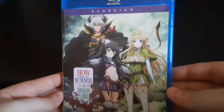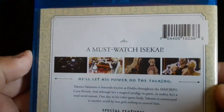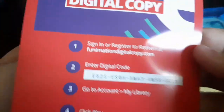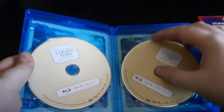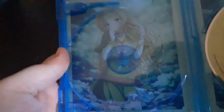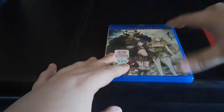Here is the cover, the spine, the back, and then you open it up — there's the Funimation digital download code. You get disc one and two, and then you take this one out and get that artwork, and you take this one out and get that artwork. This has been How Not to Summon a Demon Lord Season 1 Classics Edition.